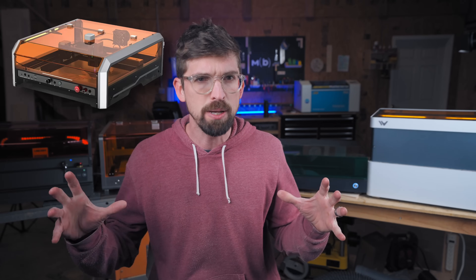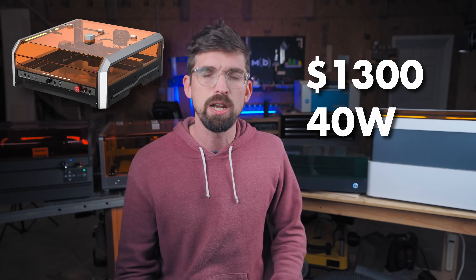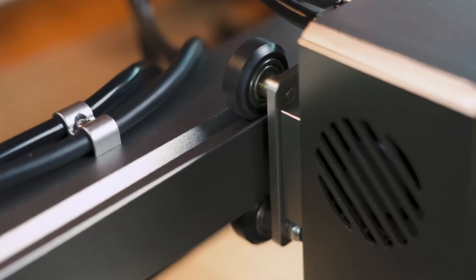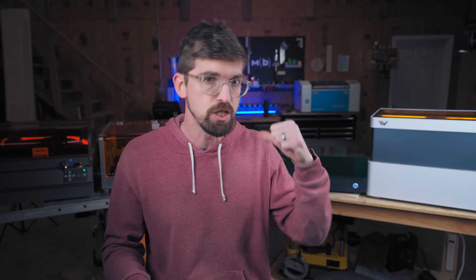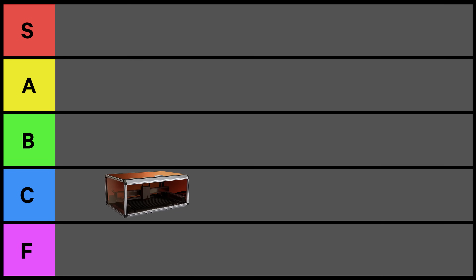Next is the Genmitsu L8. Genmitsu makes a bunch of these machines and has had several open gantry style designs in the past. Their price is very nice at $1,300 for 40 watts, giving a cost per watt of $33 — on the lower side, which is a big positive. It looks like a solid design, though a con is it does not have autofocus. The company isn't as big, so there may not be as much support and community built around it. But the entire laser is built as one unit, which I really like — you can physically pick it up and move it. I'm going to drop this a B.